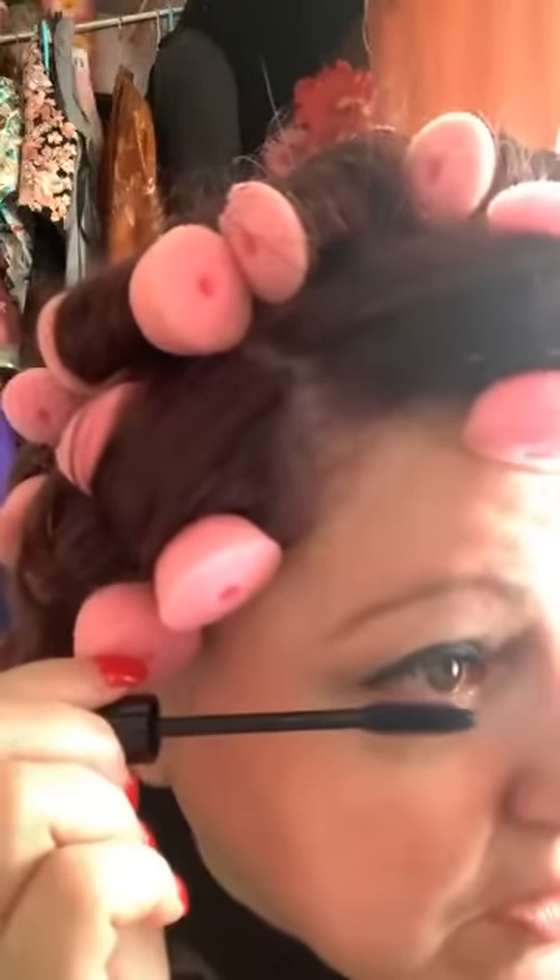I can't tell if my mascara is even. There we go — little eyelashes in the corner. I think I might need some fake eyelashes at this point. Middle age has done a number on my eyelashes.